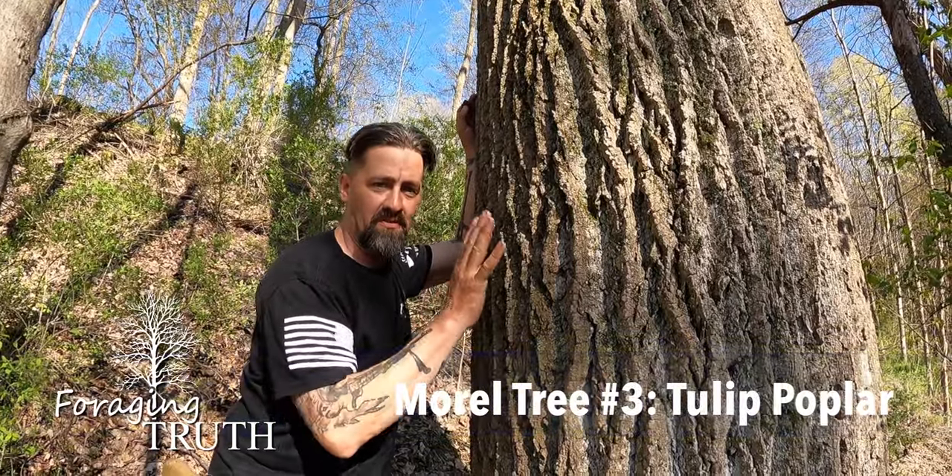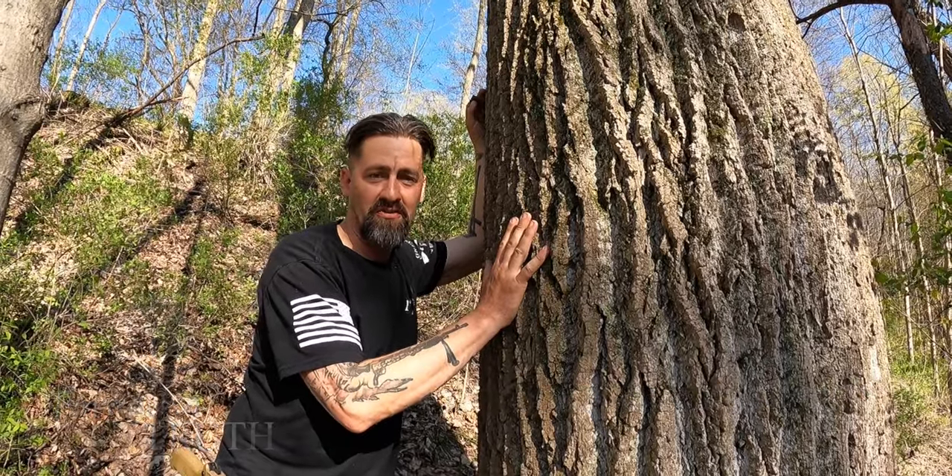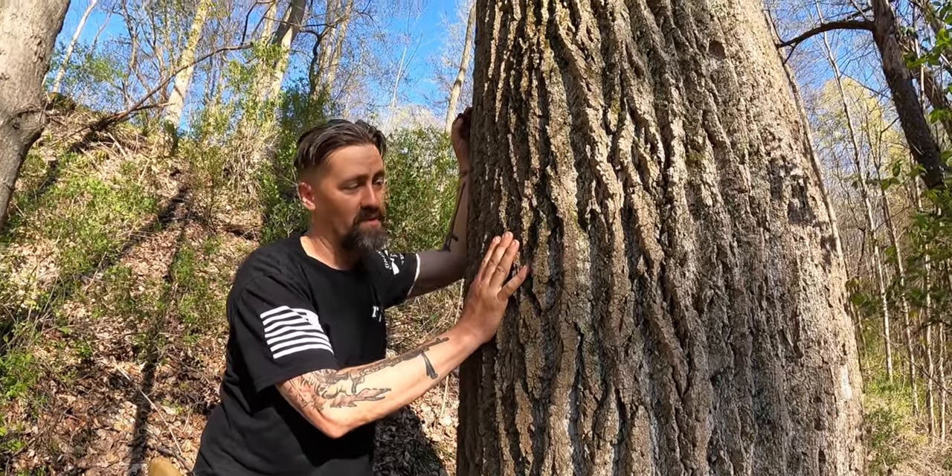Today on Foraging Truth we're going to learn about this tree, Liriodendron tulipifera, commonly known as the tulip poplar.